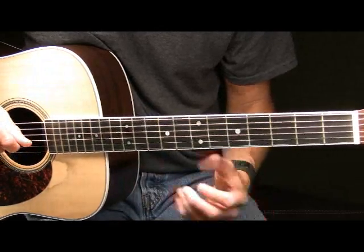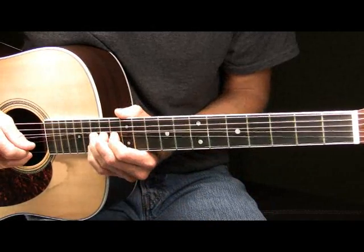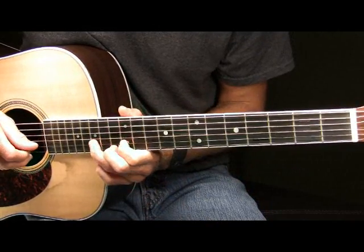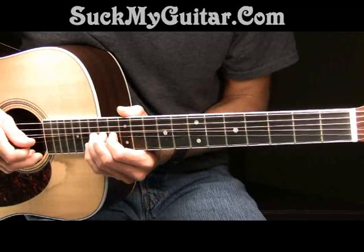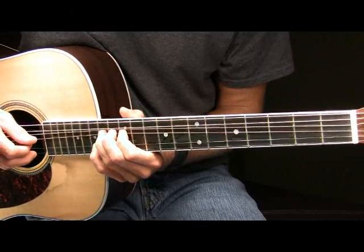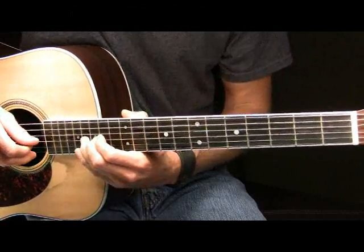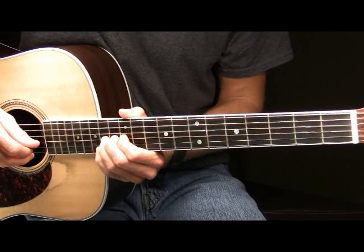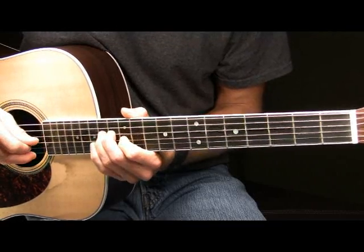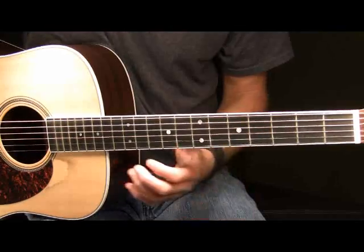So that's part one. Part one played all together in slow. So that's part one played slow. Here's part one played at full speed.